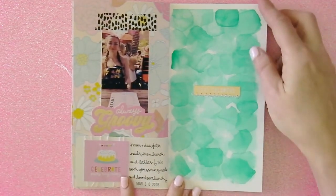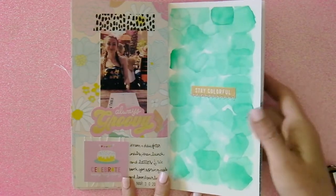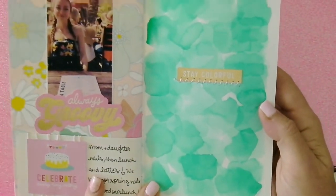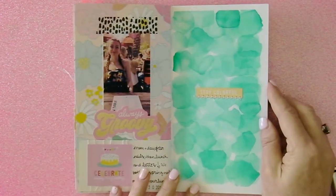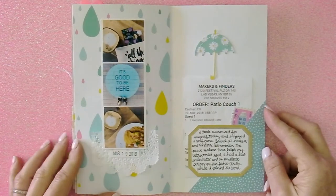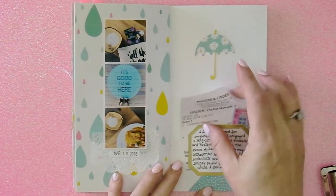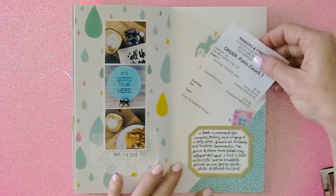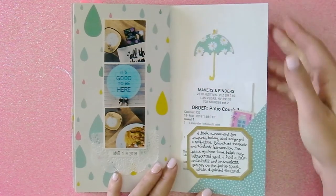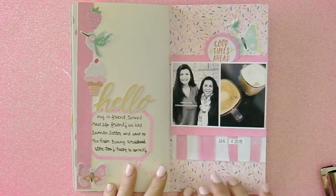I stitched on a sticker from the Dear Lizzy sticker pack, and I did that before I did the page behind so that it would cover up the stitching on the back. That watercolor was also the Jane Davenport from American Crafts. On this page I created a little pocket so that I could tuck in the receipt — I thought it might be neat to eventually down the line see how much items cost right now.